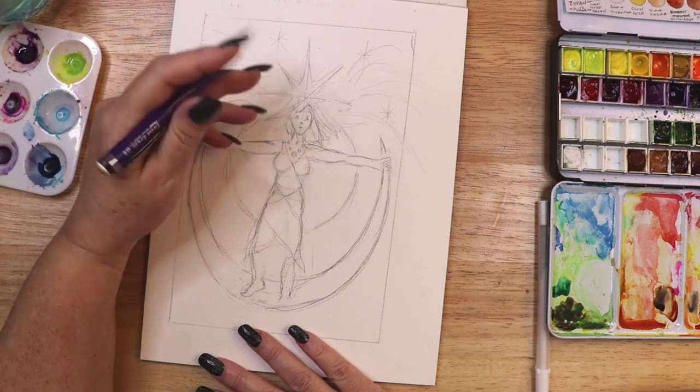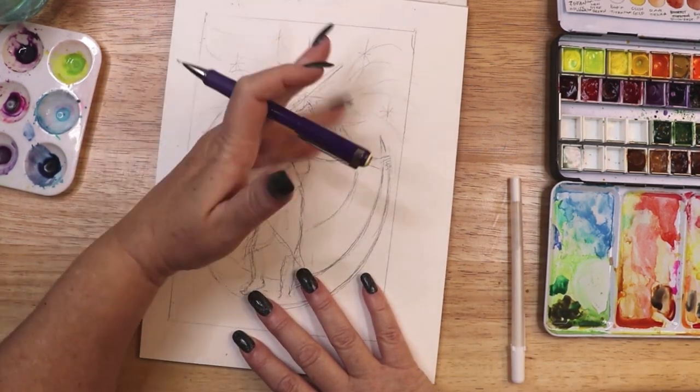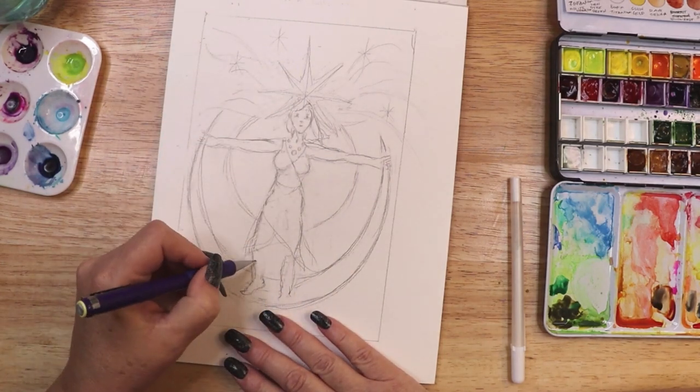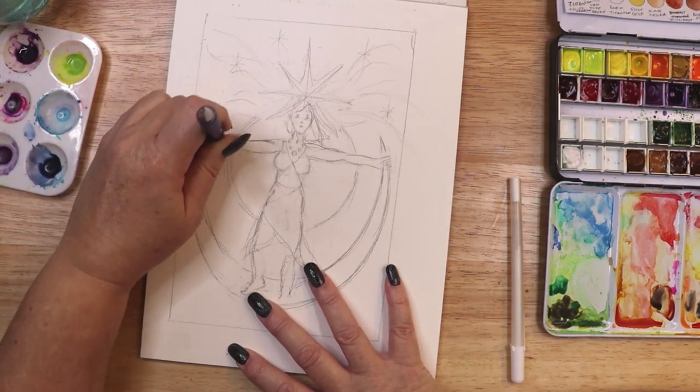Thank you for joining me as I create this card. If you enjoy my Watercolor and Art Witch content, kindly leave a like on this video. I will leave links to all of the materials I use in this project in the description below.